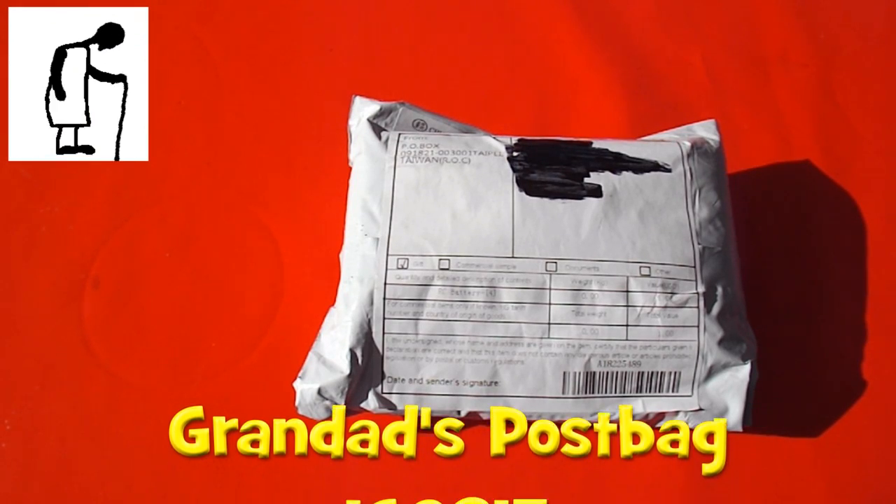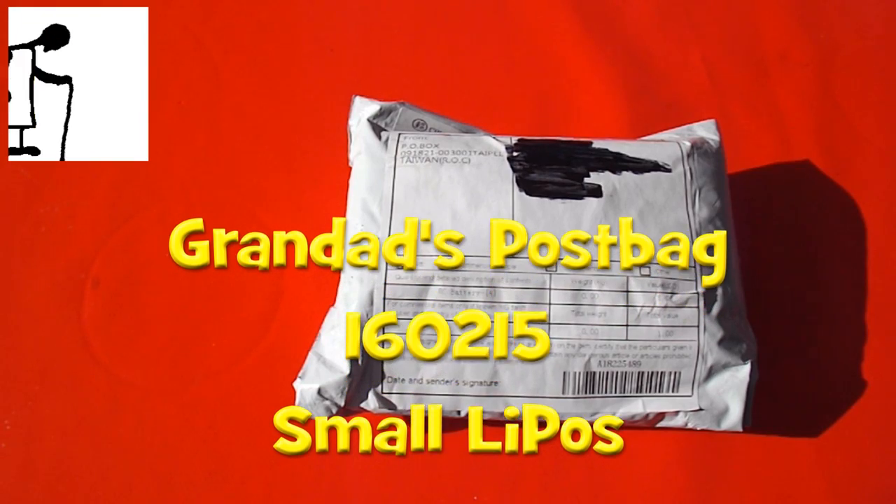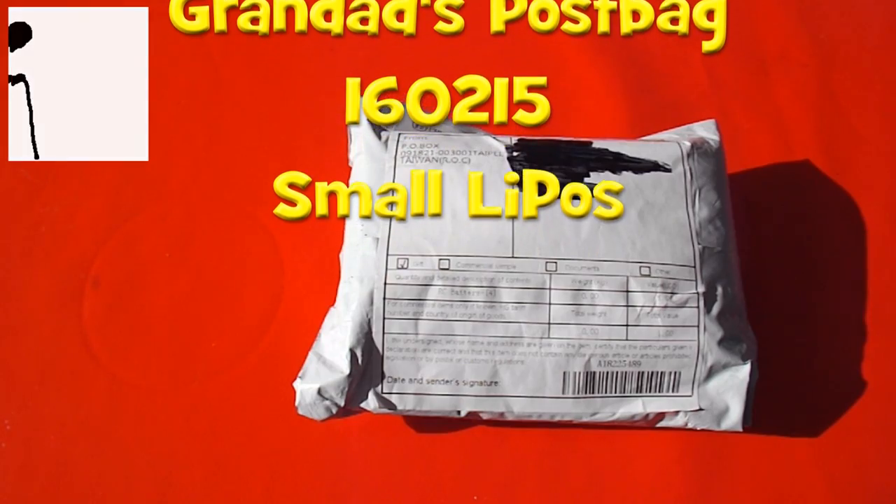Morning guys. Postman's been, and it's a bright sunny day out here in the conservatory. So I thought I'd see if I can actually film in the sunlight.